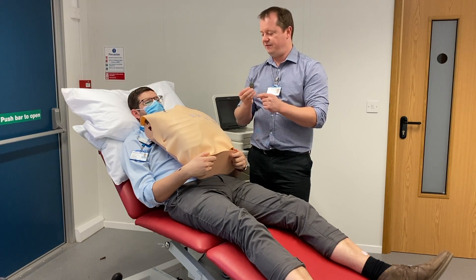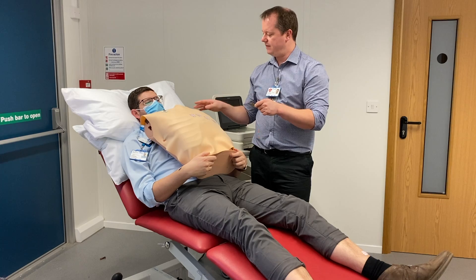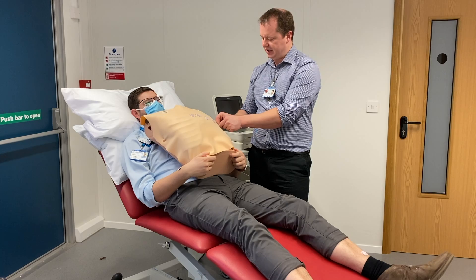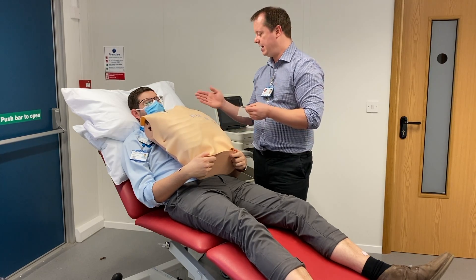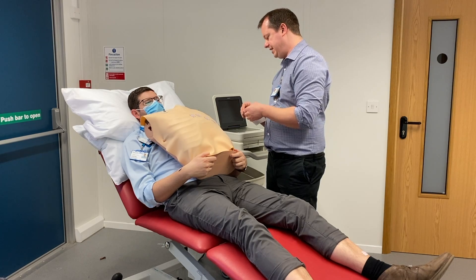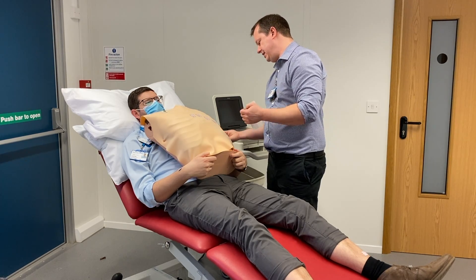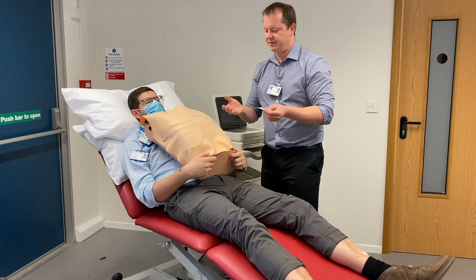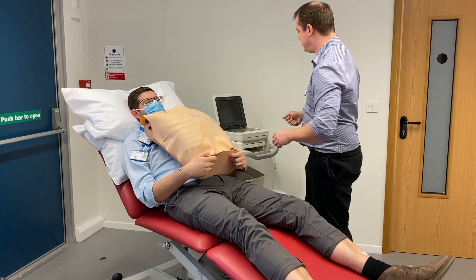Now we can stick V3 on, because V3 lines up to the ones either side - it sits exactly halfway in a diagonal line between V2 and V4. After that we can put V5, which is at the anterior axillary line and is directly in line with V4. Then V6 which is mid-axilla and is exactly in line with V5. Once we've got all our tabs on, we're ready to attach the ECG machine.